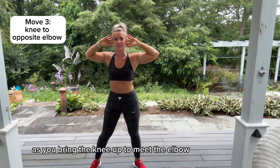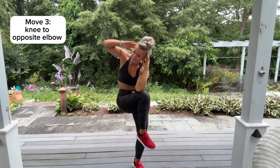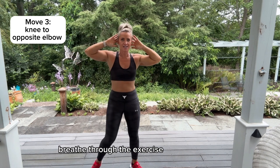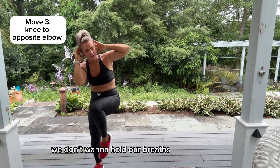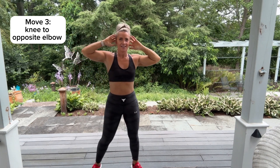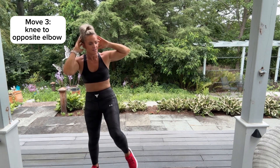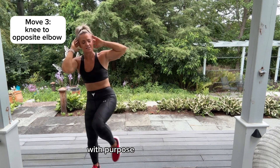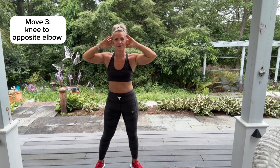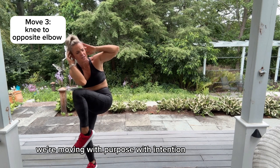We're doing a little cross crunch here. Breathe through the exercise — we don't want to hold our breaths. Focusing that movement on the abdominals with purpose. We're moving with purpose, with intention.